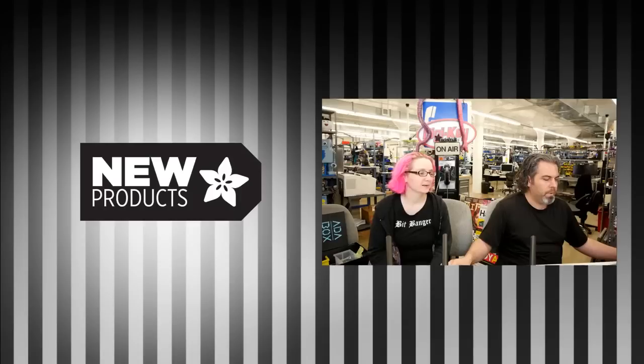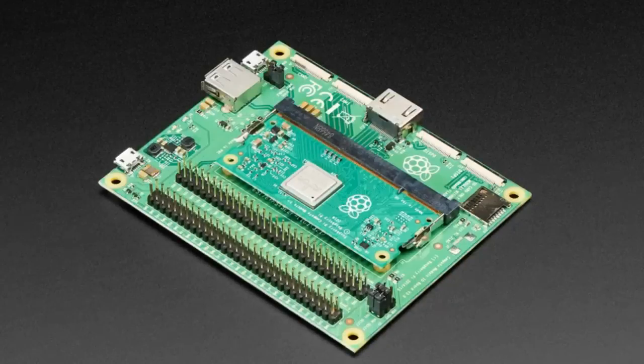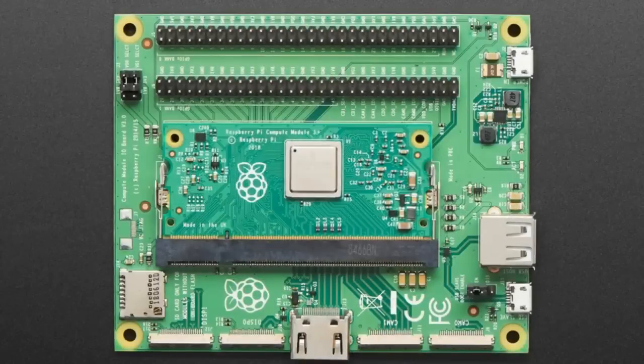All right, this week I'm doing this one first because we had it as a coming soon but it finally arrived. We now have the compute kit for Raspberry Pi compute modules — the Raspberry Pi 3 compute modules.